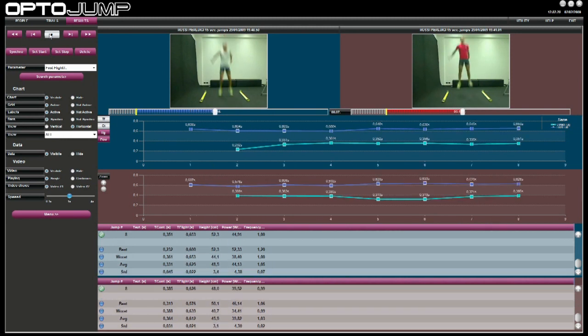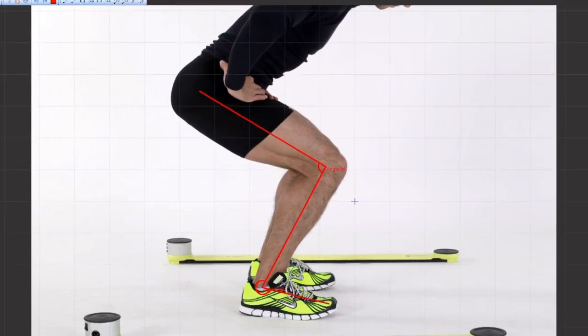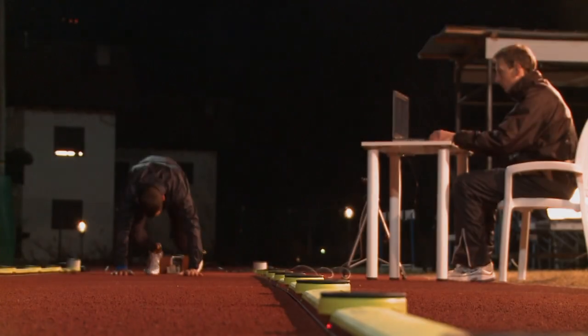It is possible to compare two or more tests. Other video analysis utilities are also available, such as frame-by-frame viewing and graphic tools such as lines, arcs, circles, and goniometers for drawing on freeze-frame images.